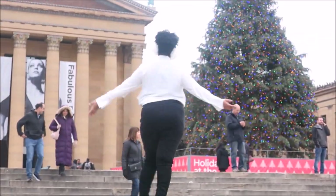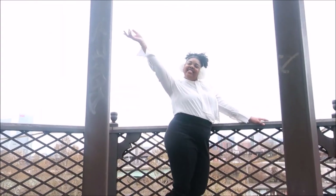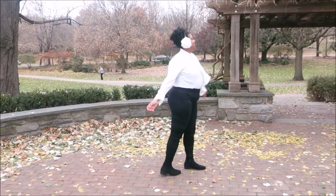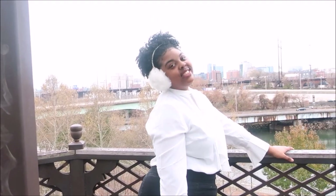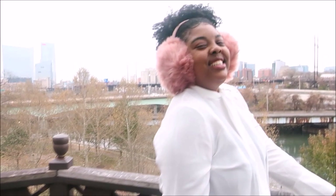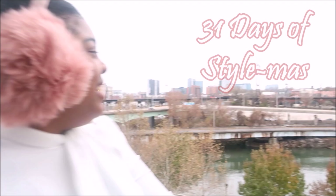The fireside is blazing bright, and we're caroling through the night. A very special Christmas will be so special for you. Hey guys, it is day 19 of 31 Days of Styleness, where I'm bringing you 31 different hairstyles this holiday season.